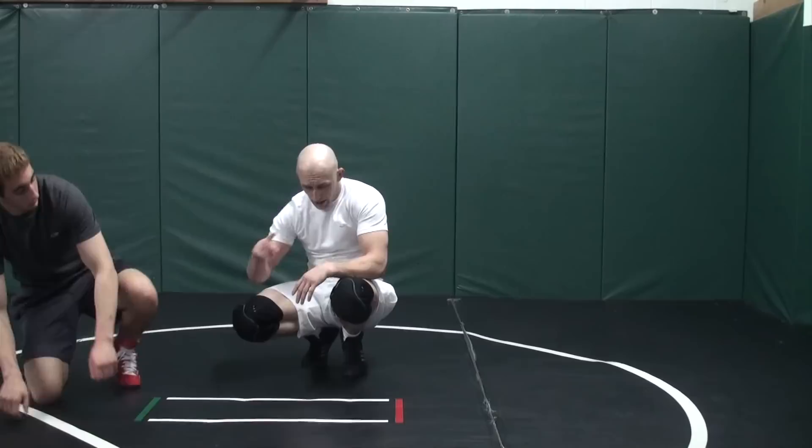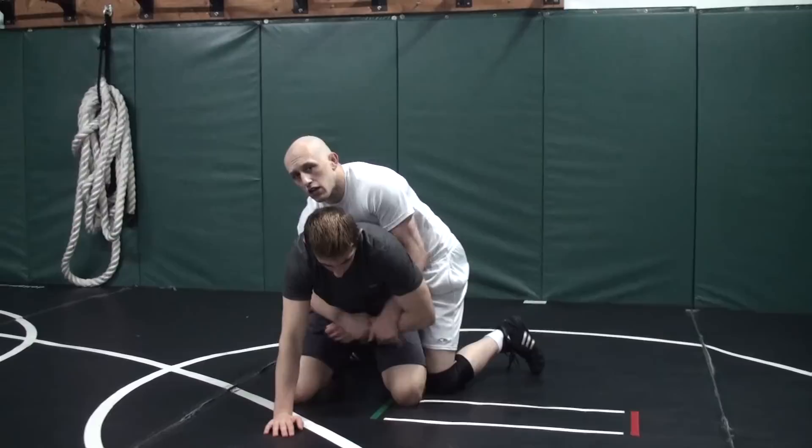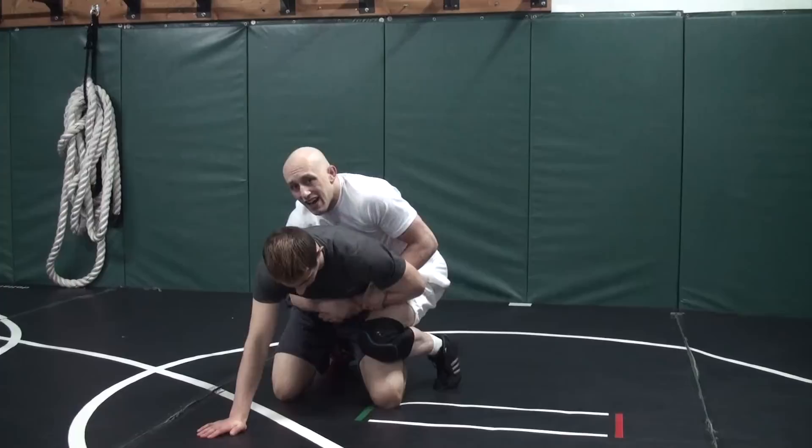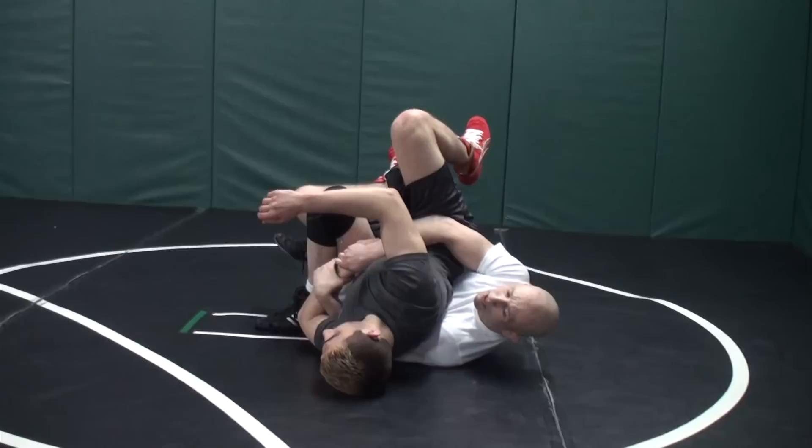Now, some problems you might run into when you're looking for your 2 on 1 tilt. I like to use my elbow to control his hips so that when I go, my elbow is tight to his hips — you see I pull them with me? See how it comes up? As opposed to letting the arm slide and not quite getting it. So the elbow locks in like our crab ride when I pull him right in, I get my leg up, and now I'm ready to score.